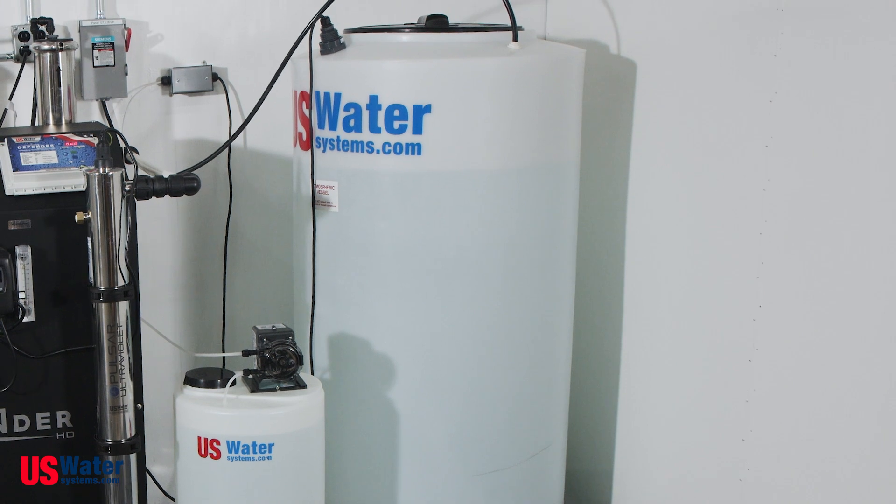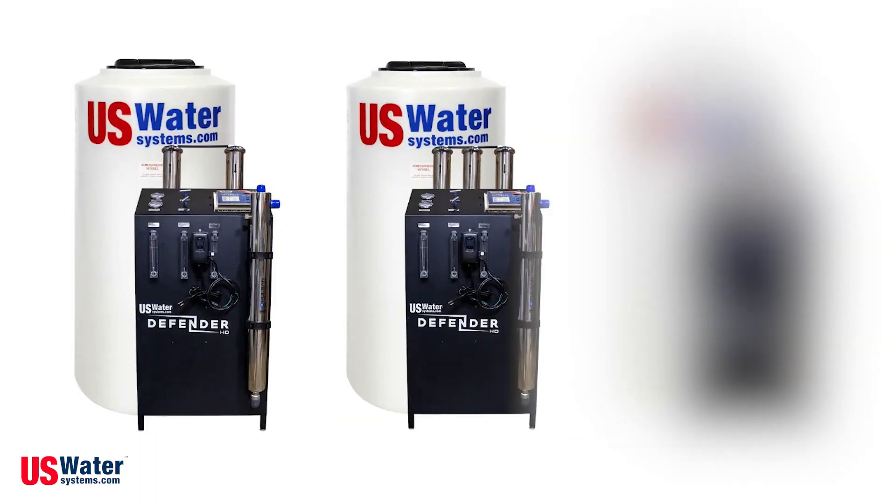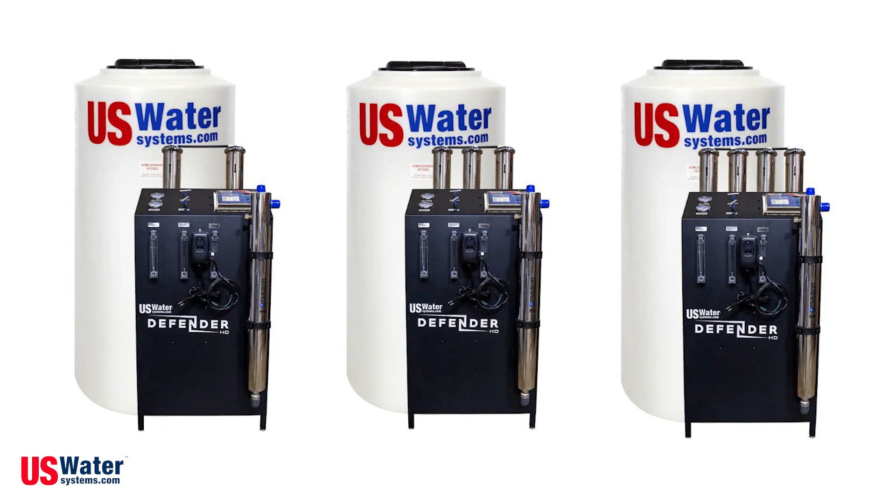Again, the Defender whole house RO is customizable. You can combine your RO system with a chemical removal filter or anti-scalant system, or both, or neither. You can also choose to make yours a 2000 gallon per day system, or a 4000, 6000, or even 16,000 gallon per day one. The choice is up to you.